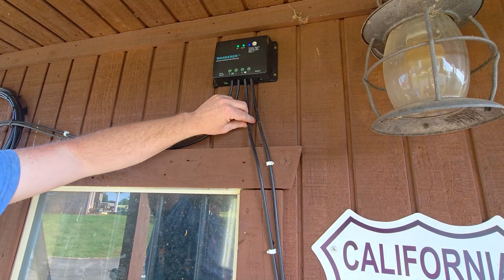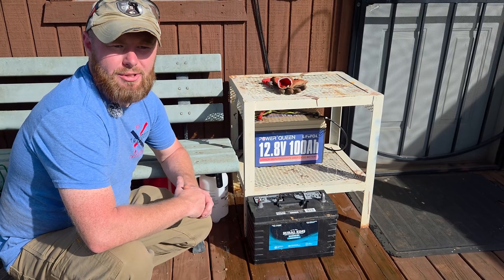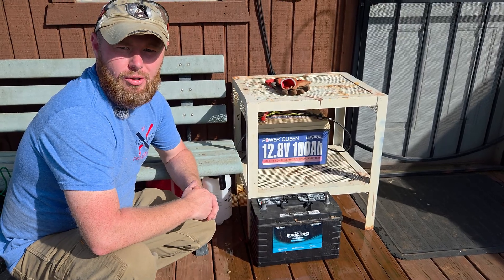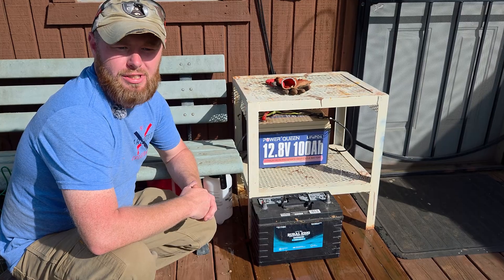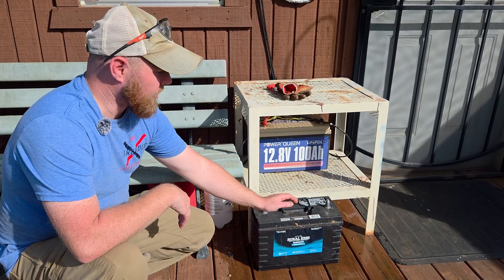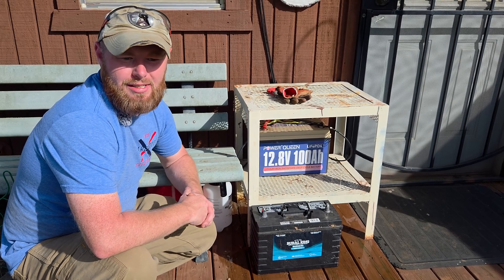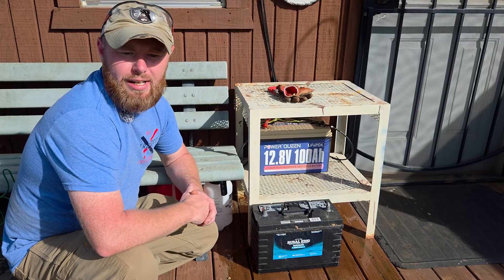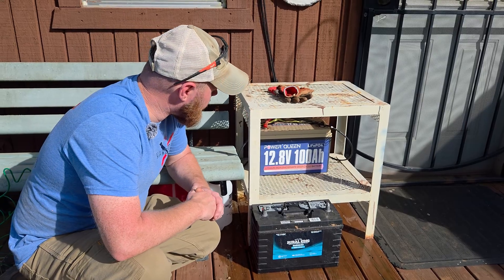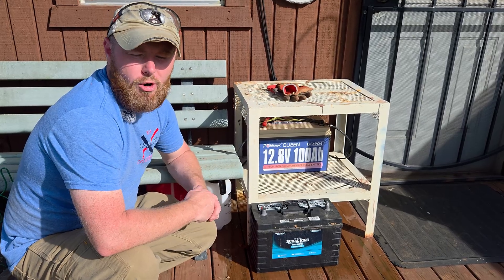Moving on from the charge controller, we get down to the batteries. You can see two batteries here. When we first did this we didn't know a lot about solar power — we were trying to do it as cheap as possible just to get some power to the shed without having to run lines. We went to Rural King and got a marine deep cycle battery, but it lasted only about eight or nine months and died on us. So we upgraded to a LiFePO4 battery — it's a Power Queen 100-amp-hour battery.